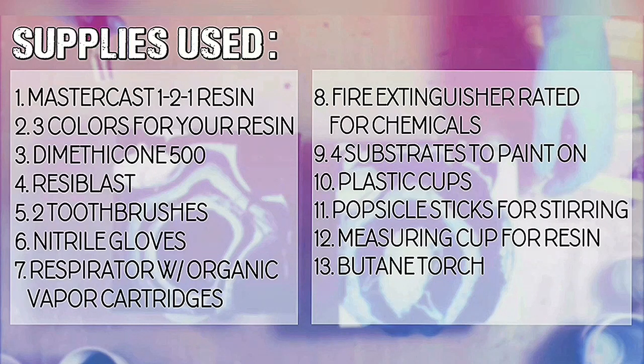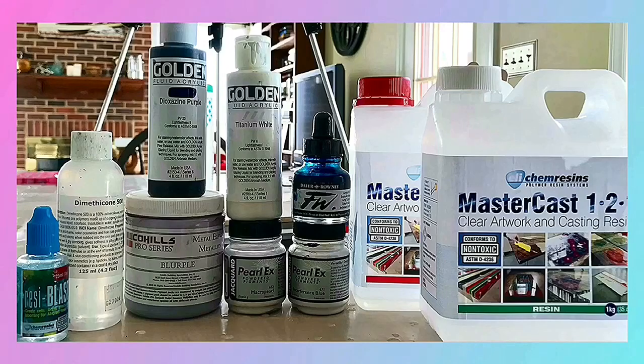Here are the supplies I used, and here is a picture of the colors I used, the resin, and then the Dimethicone and Resilblast.